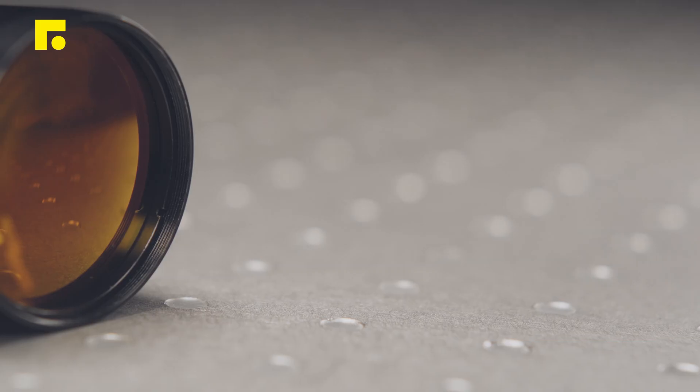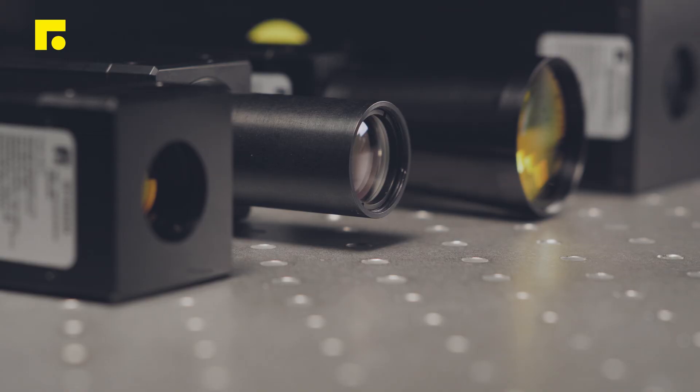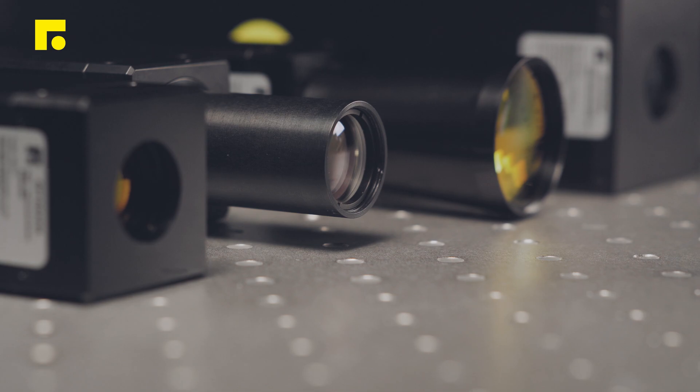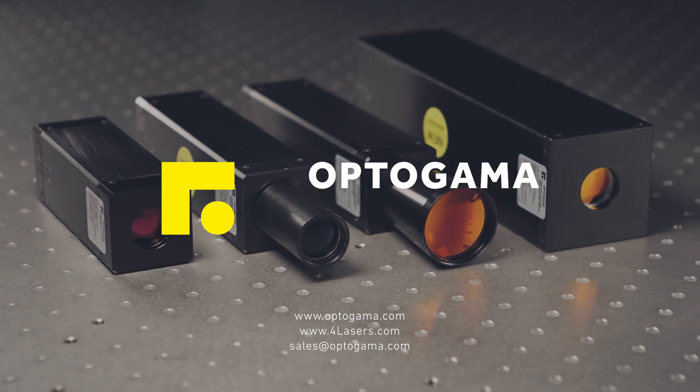Professional and well-qualified support from our engineers ensures fast and seamless integration of MEX beam expanders into your setups and laser workstations. For more information, check our website and online catalog.